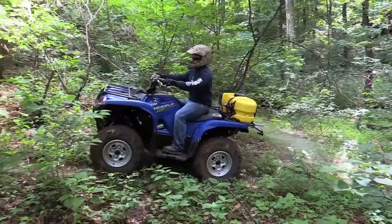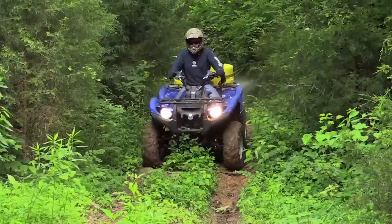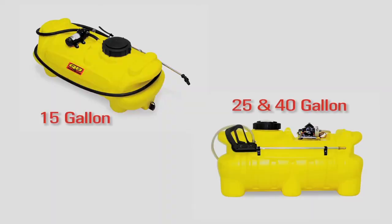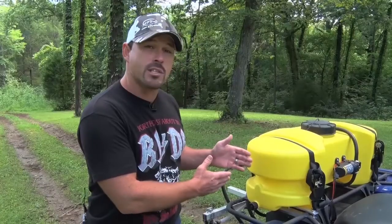We really only mow our trails a couple times a year. After we get done mowing, we'll go back through with our 15-gallon quad ball sprayer on our ATV, hit it with some weed killer, and kill the vegetation. The quad ball sprayer line has a 15, 25, and 40-gallon sprayer. We use the 25 and 40-gallon sprayers on our side-by-side, but this 15 works out perfect for our ATV.